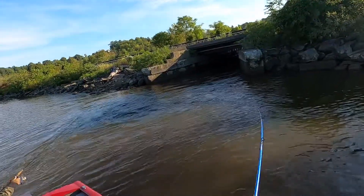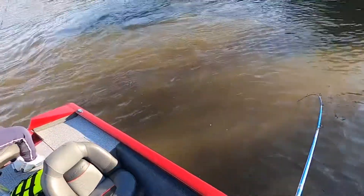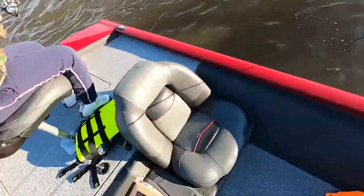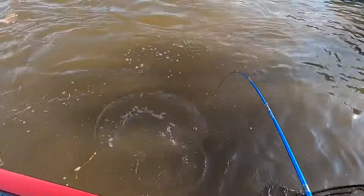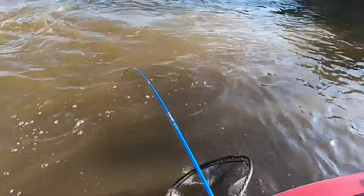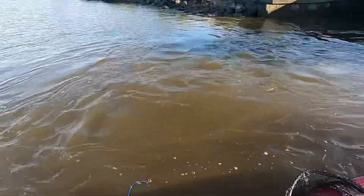That's a good one! Cast your bait right up in there. I don't think this fish is done fighting yet — it's a good one.